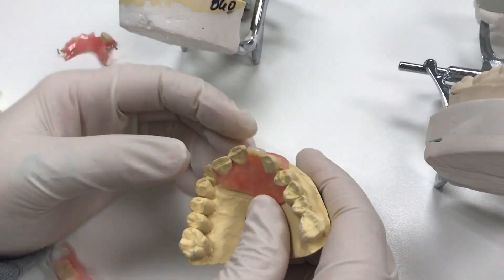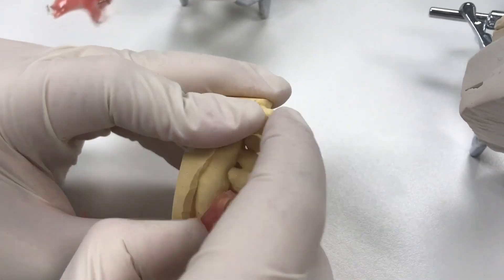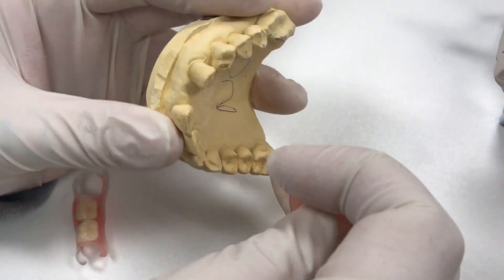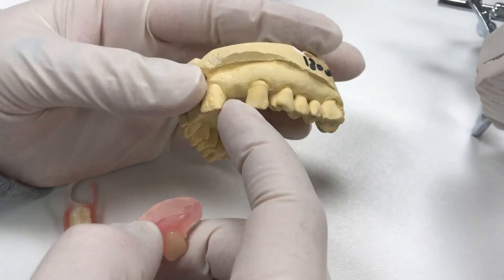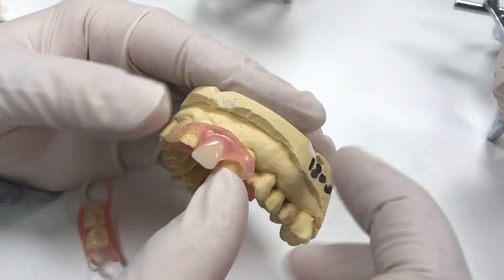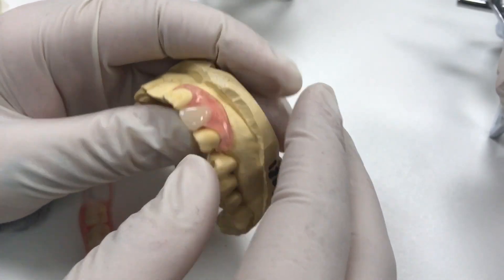We have another one-tooth Nesbit — another temporary option. Patients do these a lot over implants. They get an implant and the doctor can adjust for the healing cap. We have these for temporary use and also a lot of these for permanent restorations as well.